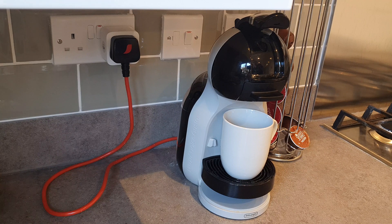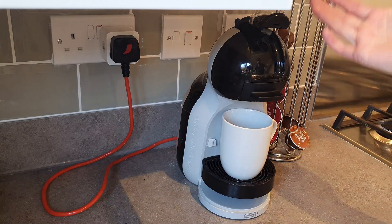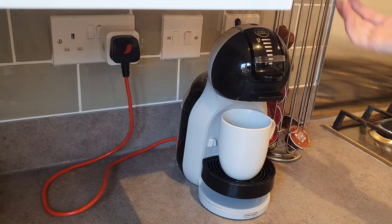Let me make myself a lovely cup of coffee by turning on my smart plug. It's on. But nothing's happened. It can't work. You need to turn it on there, and you need to do that. This smart plug's pointless.